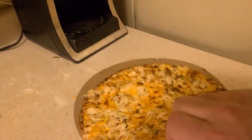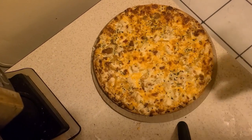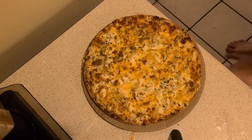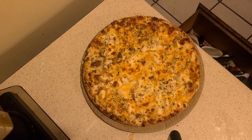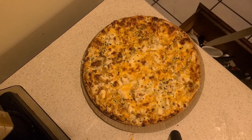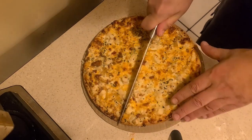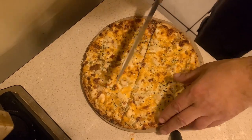Let's see what the bottom looks like with the pizza stone — yeah, it looks a lot more crunchy because I used the pizza stone. Using a knife to cut it — that's a clean cut, though not the best knife.